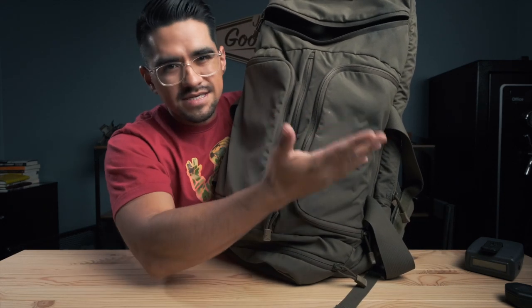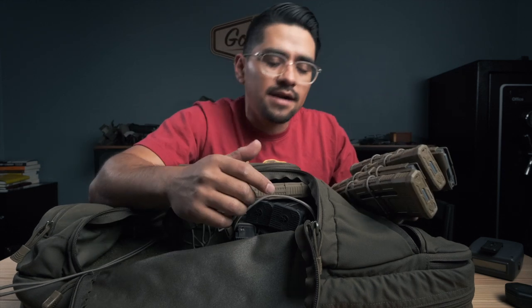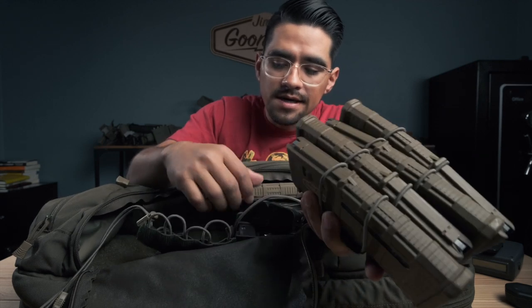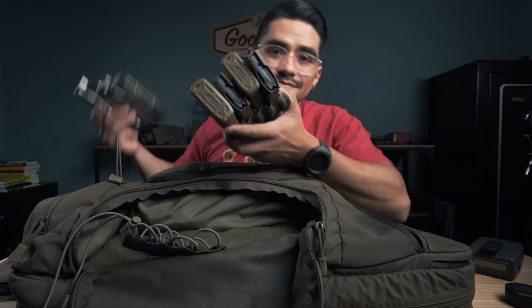These two pockets on either side are mirrored — they do the same thing but I have them set up differently. One of the things I love about this bag is that it comes with these hook-and-loop panels with a bungee cord running through them to hold your mags. I can take one and throw it on the inside of my safe so mags are just sitting there ready to go — Glock mags, Trijicon mags, rifle mags, whatever. They hold four each, and since skirmishes sometimes require five mags I keep a couple extras loose in there too.